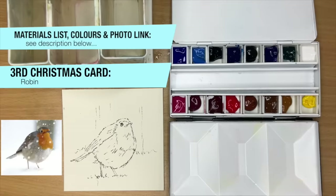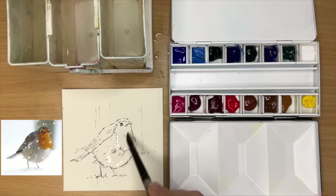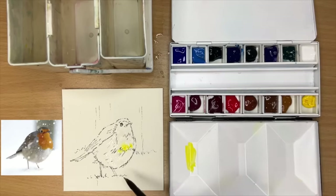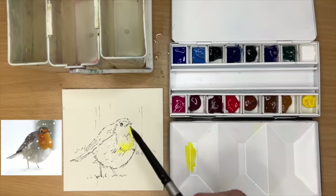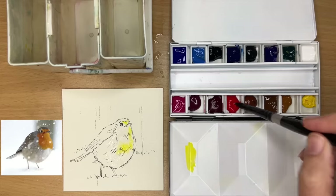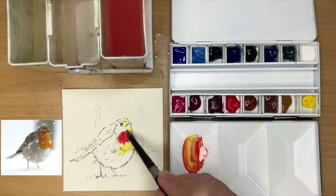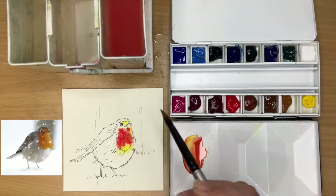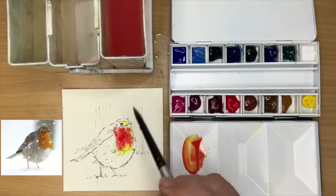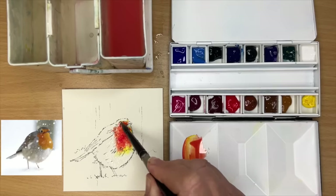For my next card I'm painting this really cute robin. I'm just wetting the front of the robin with clean water using my size 8 brush, and I'm mixing up some dilute cadmium yellow, painting this wet into wet just in the lightest areas on the red-breasted area, letting that soak in. I'm now mixing up some Winsor Red — you can use cadmium red — and painting this wet into wet. I've added a little bit of yellow to it because it looked a bit too bright, so it's more of a red-orange. I just love painting birds, especially robins.